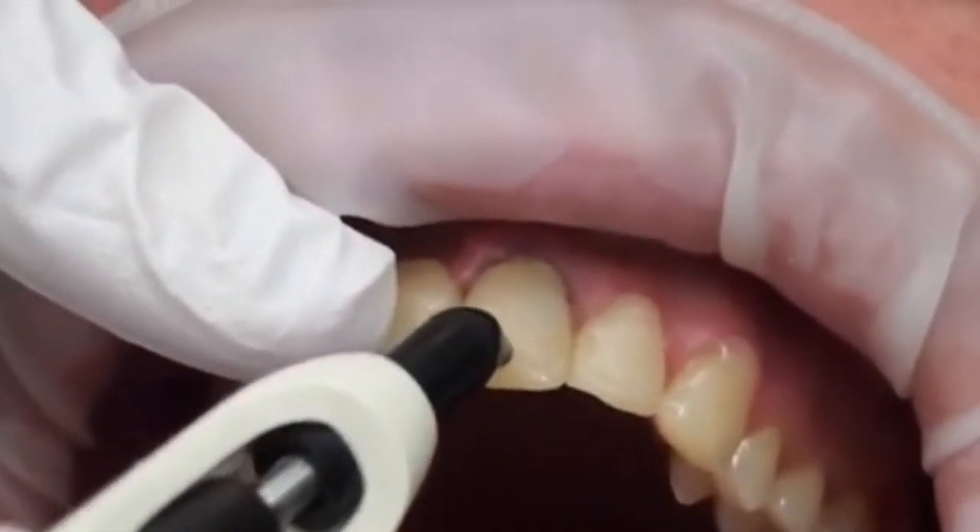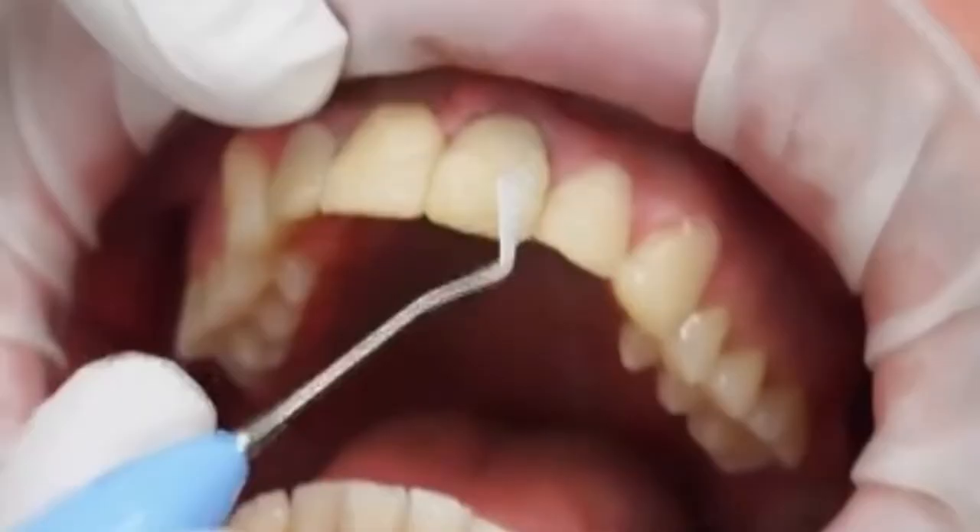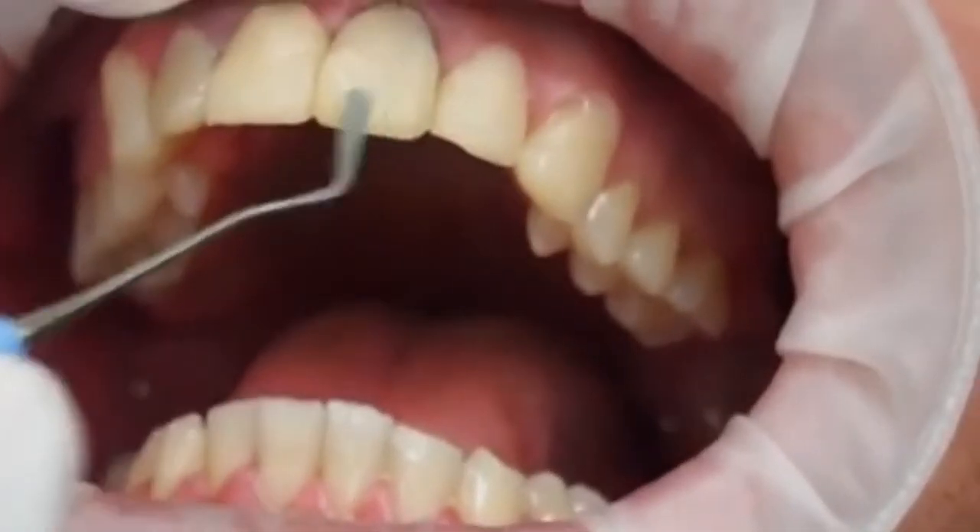Now I'm going back and tidying up the incisor edge — it's a little bit rounded there so we needed to add a little bit of bulk to flatten it out.